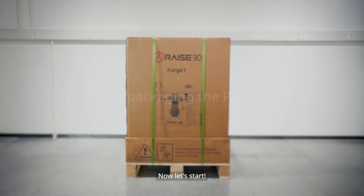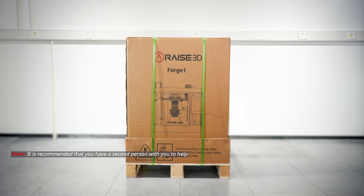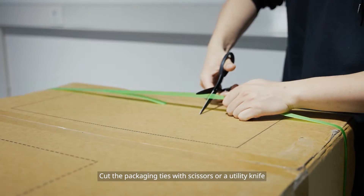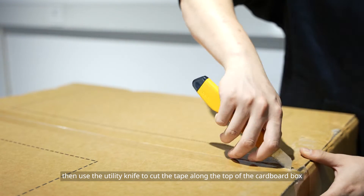Now let's start. Place the printer in an open area and carefully remove the outer packaging. Cut the packaging ties with scissors or a utility knife, then use the utility knife to cut the tape along the top of the cardboard box.